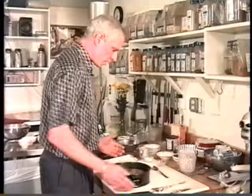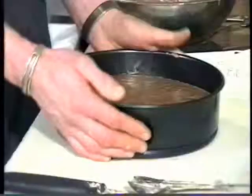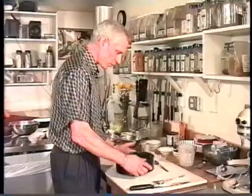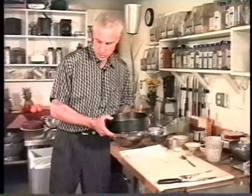One thing you want to do is take this pan and just hit it a few times on the table. You'll notice that I'm holding my finger on this so that the pan doesn't pop open and the cake batter goes everywhere. So hit it a few times on the table, 350 degree oven, one hour.